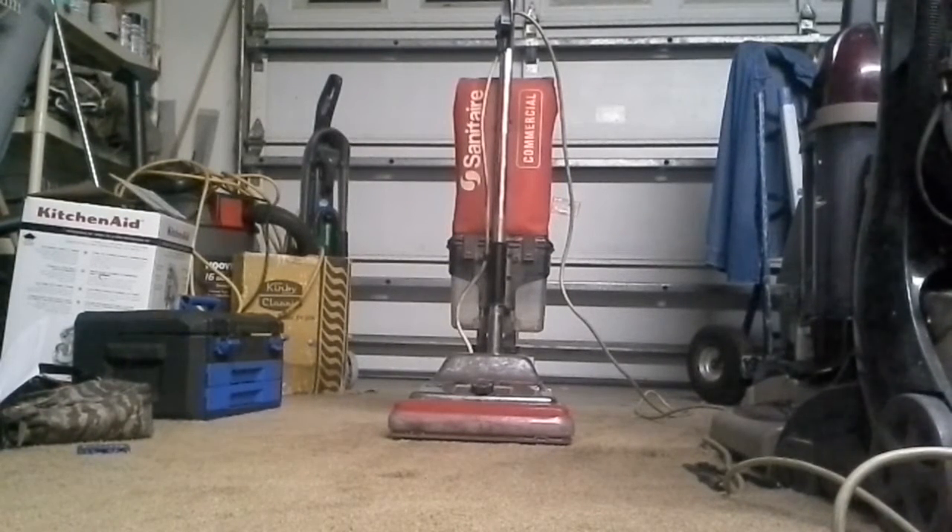I pulled this out of the dumpster and the motor was bad, the belt was snapped off, the quick-clean chamber was missing — they apparently salvaged parts off of it. There was no bottom plate, no brush roll.